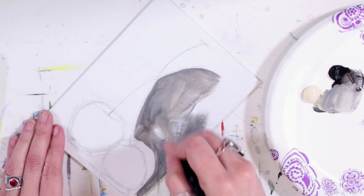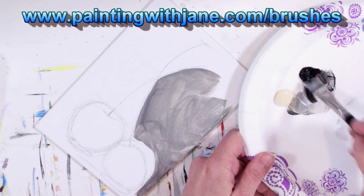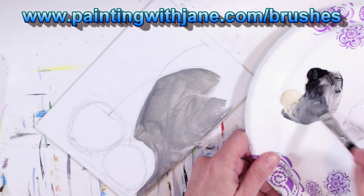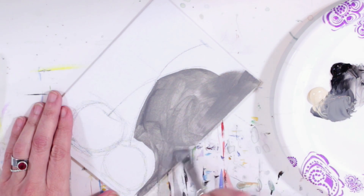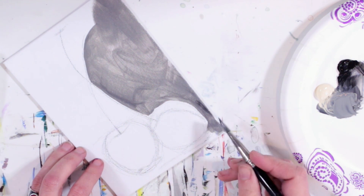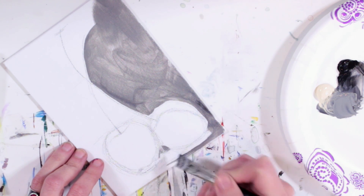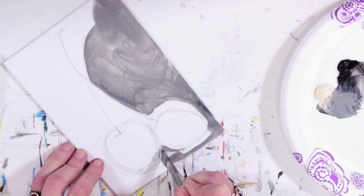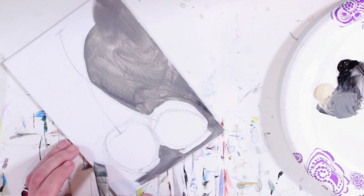This is the half-inch angle brush from my line of brushes, available on my website now — go get them before they're gone, because they've been selling really quickly and it takes a long time to get them manufactured. Don't cover up your shadow if you blocked it in; if you didn't, don't worry about it, it's not a big deal.